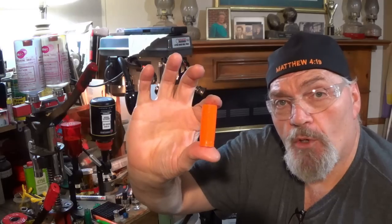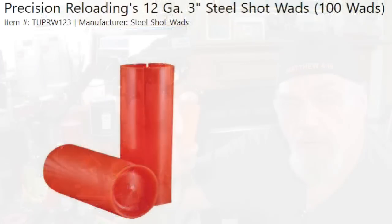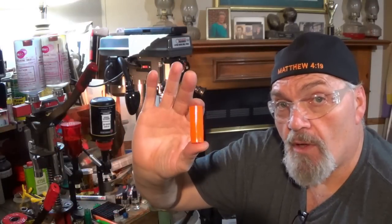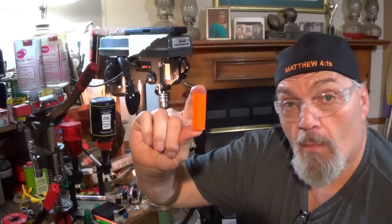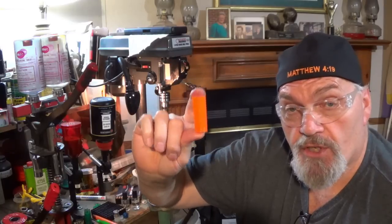The Precision RW123 — I cut the name short; it has more letters in front — but basically RW I'm sure stands for Red Wide, 1-2 for 12 gauge, 3 for 3 inch. That's how they named this wad. For me it's easy to remember: Red Wide 12 gauge 3 inch from Precision.